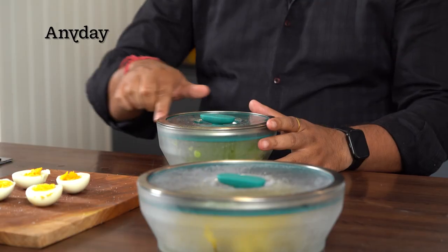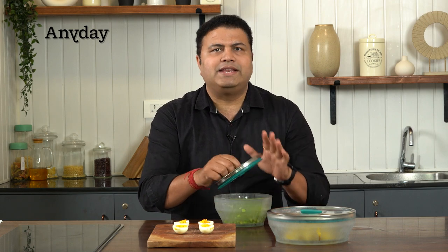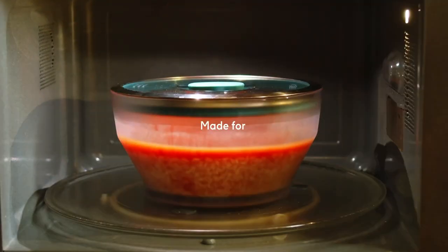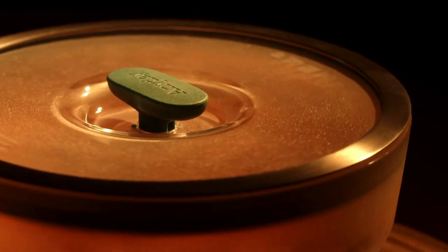People ask whether the stainless steel rim can go into the microwave. We say there are no metals in the microwave — that's a bit of a concern. But the way it has been designed, this can easily be put into a microwave and we can easily use it. Microwave cooking is better cooking in terms of nutrients — it gives you better nutrient quality. This is what articles from Harvard University and Cornell University that we have studied tell us.